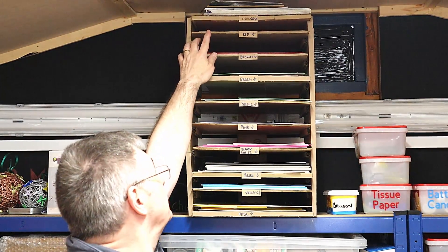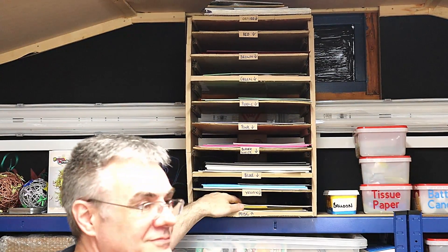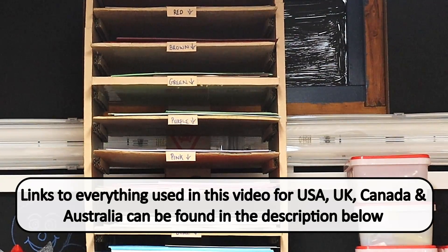Here we go — it's all finished! I've got my card in there, it's now a lot fuller than this, all labeled up as well. I'm really pleased with it — it's out of the way, it keeps everything flat, and I know exactly which colours I want to use.